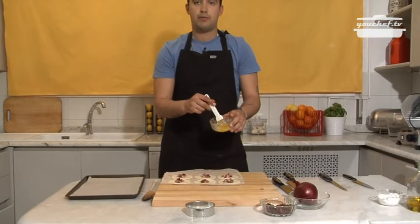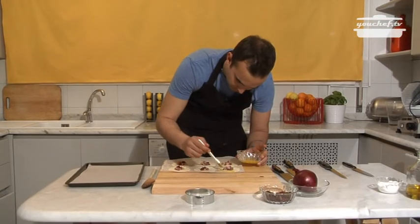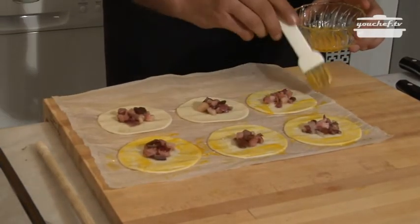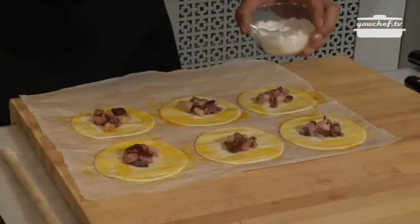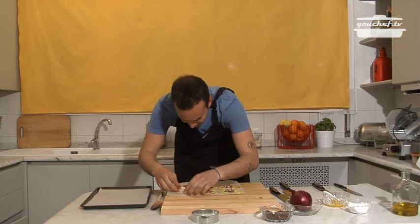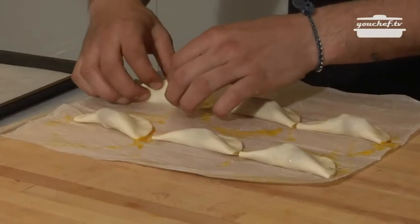Add the egg yolk with the brush, and we'll brush the sides. Add a little bit of salt and a lot of delicacy. We go ahead and close them, forming half moons.